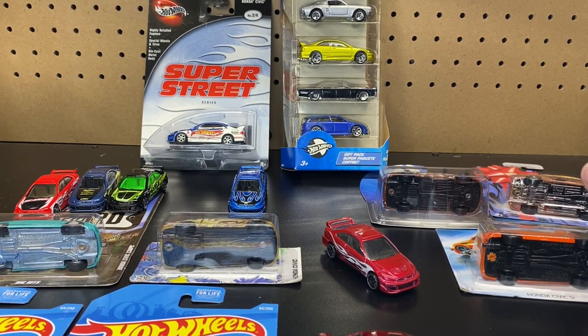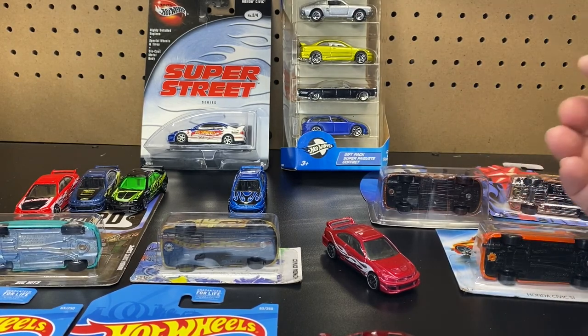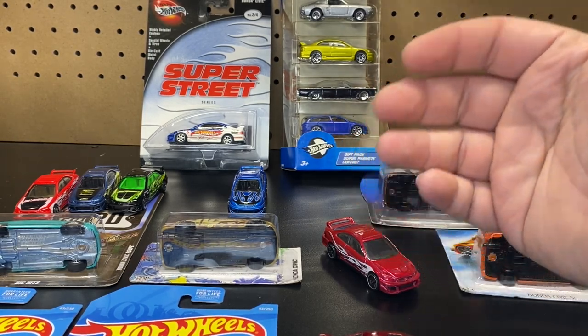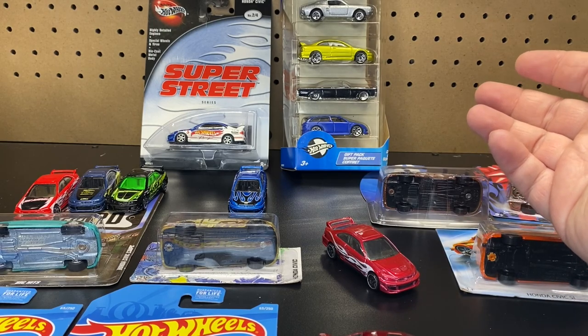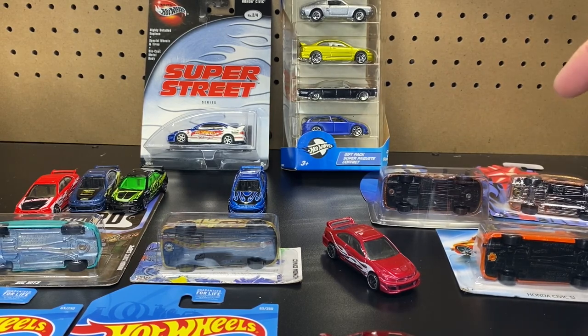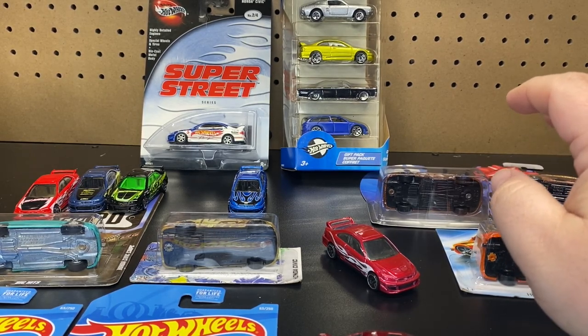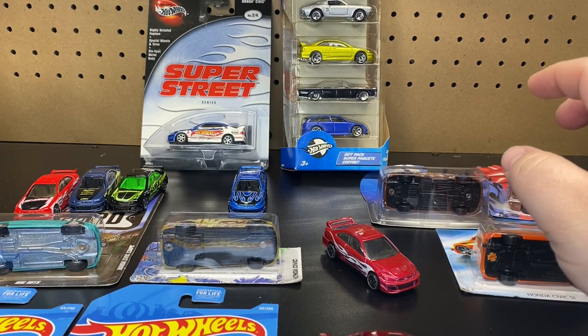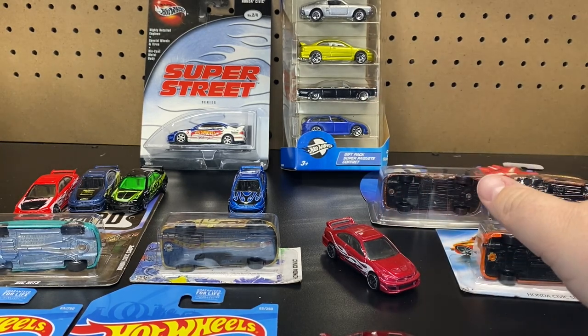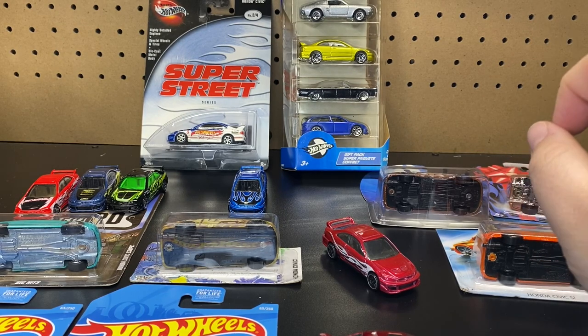We are continuing our series on opening one of every vehicle, just so I can do a little bit of a showcase and get my stuff unboxed and into my display cases. Someone did mention they wanted to see this one, so I decided to go ahead and do it next. To my understanding, I only have two more Honda ones to unbox: the Honda S2000, and then another version of the Civic, and then Hondas will be done and we can move on to another type of vehicle.